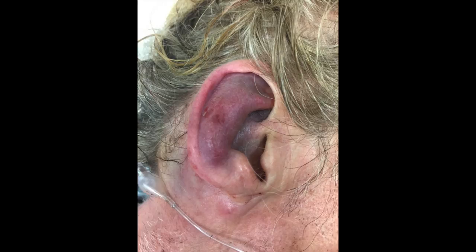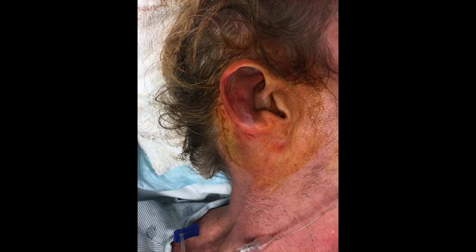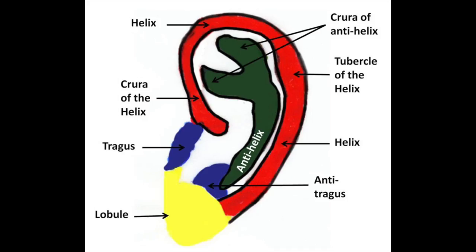As you can see here, this patient's ear is notable for an auricular hematoma. In most cases, the auricular hematoma will be in the cura of the antihelix or in the superior portion of the ear. However, as you can see here, in this patient, it happens to be more near the antitragus.